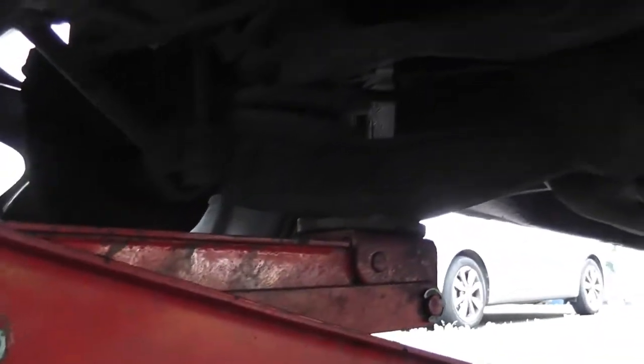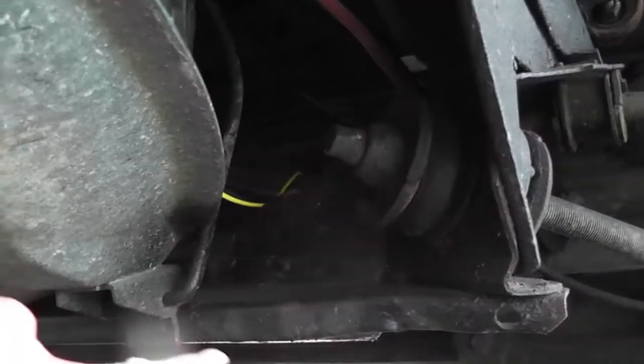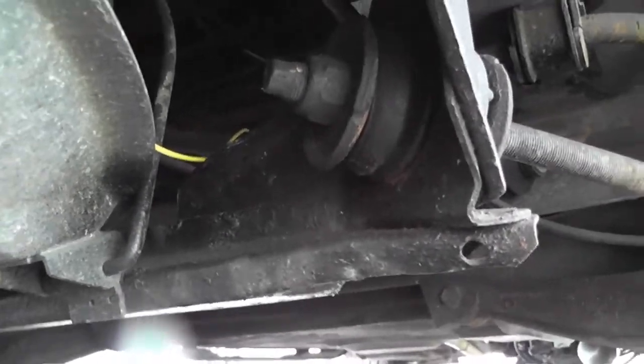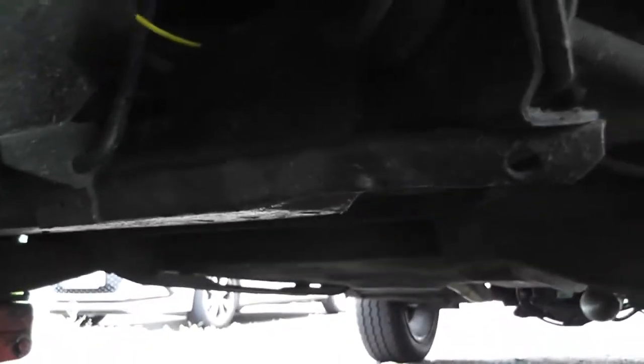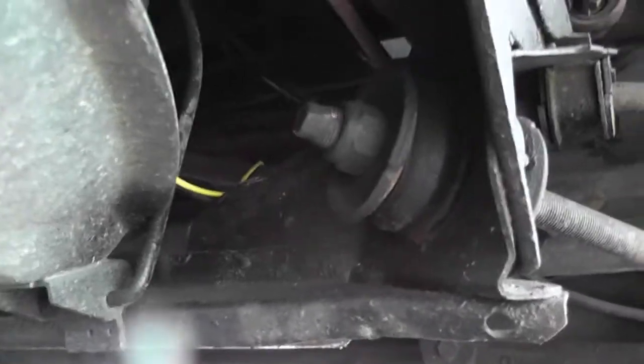I'm jacking it underneath the lower wishbone, and when we have it jacked up I'm going to put a pair of axle stands underneath the front subframe. You can put axle stands in underneath there — mine has actually taken a knock before. So anyway, that's where it's going and that's what we need to do. Let's get stuck in.